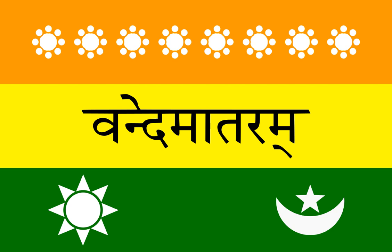Calcutta flag, from Wikipedia, the free encyclopedia. The Calcutta flag was one of the first unofficial flags of India.